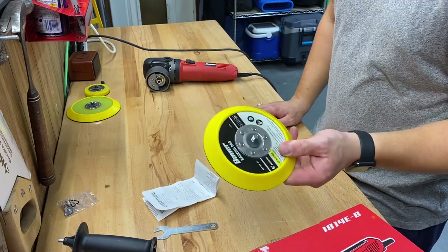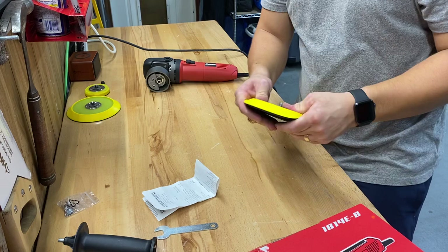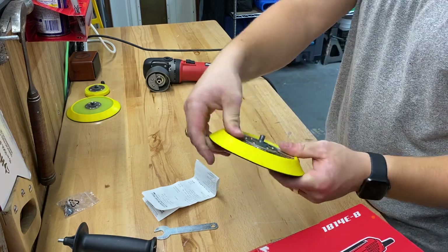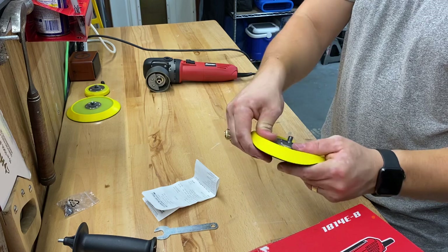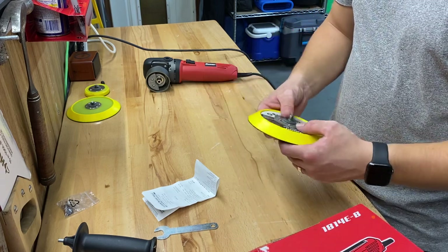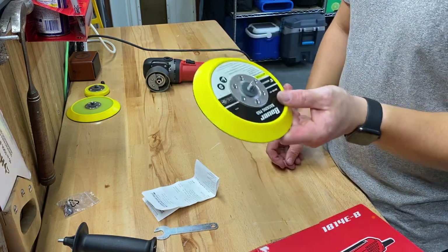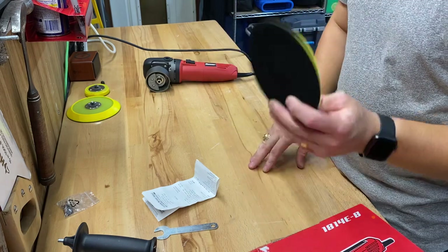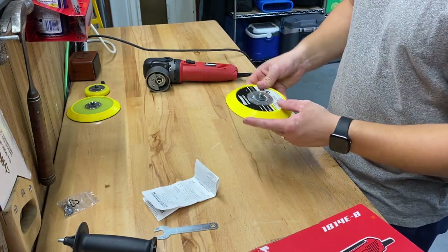I switched the backing pad out pretty much immediately after I got it. The foam that the backing pad is made out of has a lot of give to it — it's pretty squishy. Personally, I would rather just switch to a smaller pad so you don't have to worry about it hitting the edge of your paint.